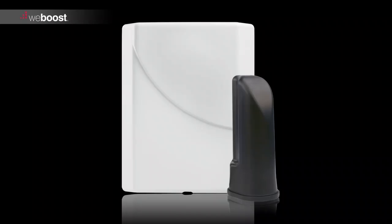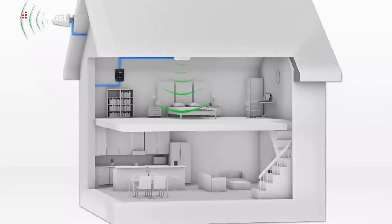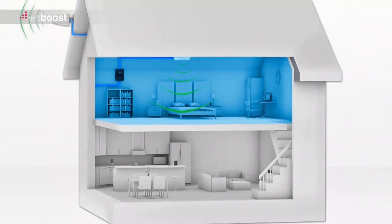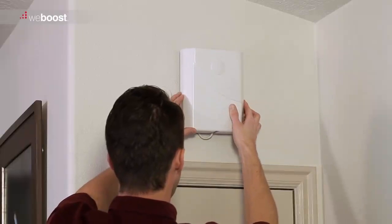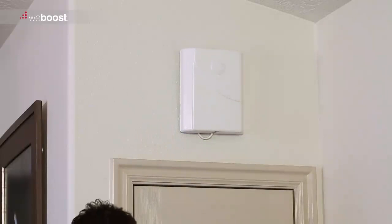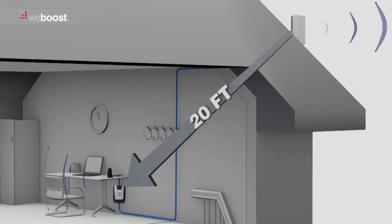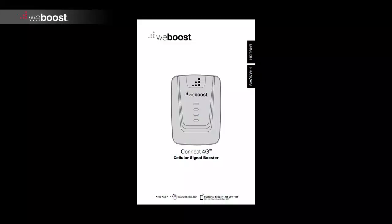Next, mount the inside antenna. Locate where you will need the strongest signal. Some boosters will cover your entire house, while others will cover a single room. Keep this in mind when placing your inside antenna. You can mount the inside antenna to a wall or put it in the attic. Make sure you keep enough space between the inside antenna and outside antenna — refer to your install guide for these specifications. Mount the inside antenna as described in the install guide.